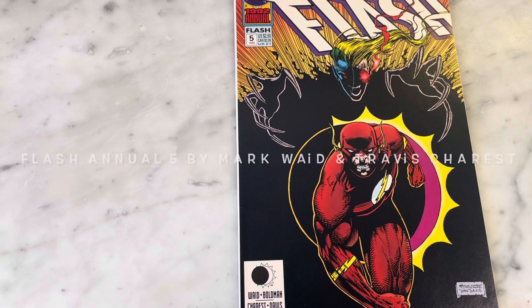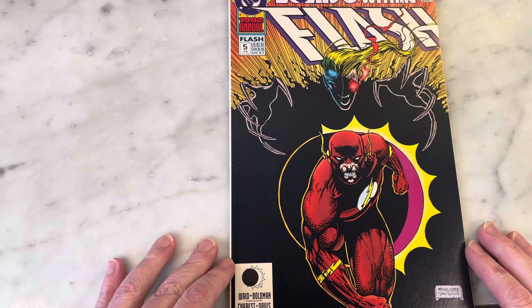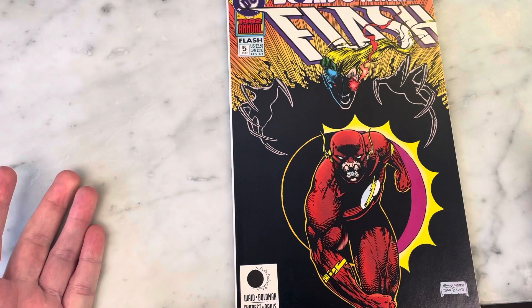Hey guys, how's it going? Michael Troy here, and today we're looking at the Flash Annual number five from 1992, written by Mark Waid with art by Travis Charest. I made double sure to pronounce Travis Charest's name correctly — it's French. I was saying 'Charest' in the last video I did on him, so forgive me, Travis.